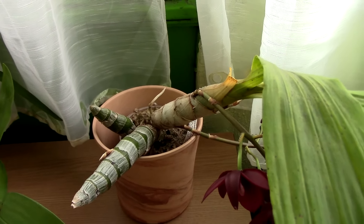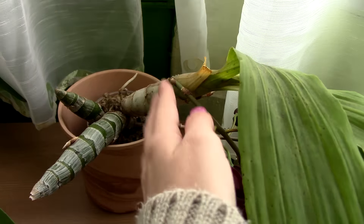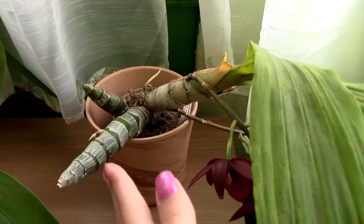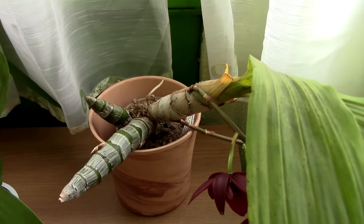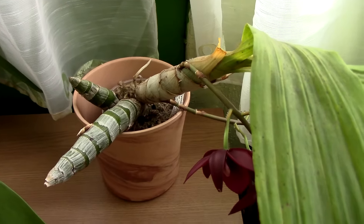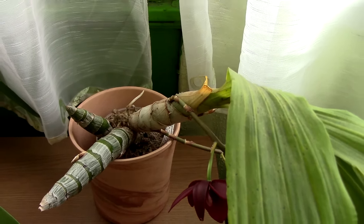I do consider back bulbs an advantage to any orchid. I believe they will develop and grow faster. I like to have a plan B — if something happens to this pseudobulb, I break it, it rots, whatever, I have the back bulbs and I know my plant can go on because back bulbs can produce new growths. Why would I want to cut the branch under my feet and actually lose the back bulbs or make them unusable? That's how I think about things. I might be wrong — I always try to find the logic and the benefits of doing stuff. Whenever I say something, I say it because it sounds logical to me and I apply it myself.